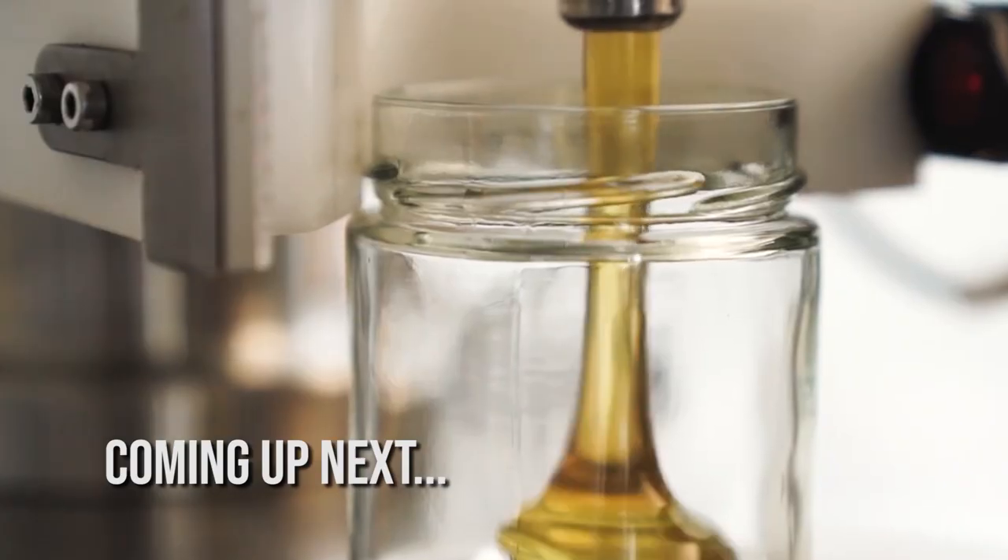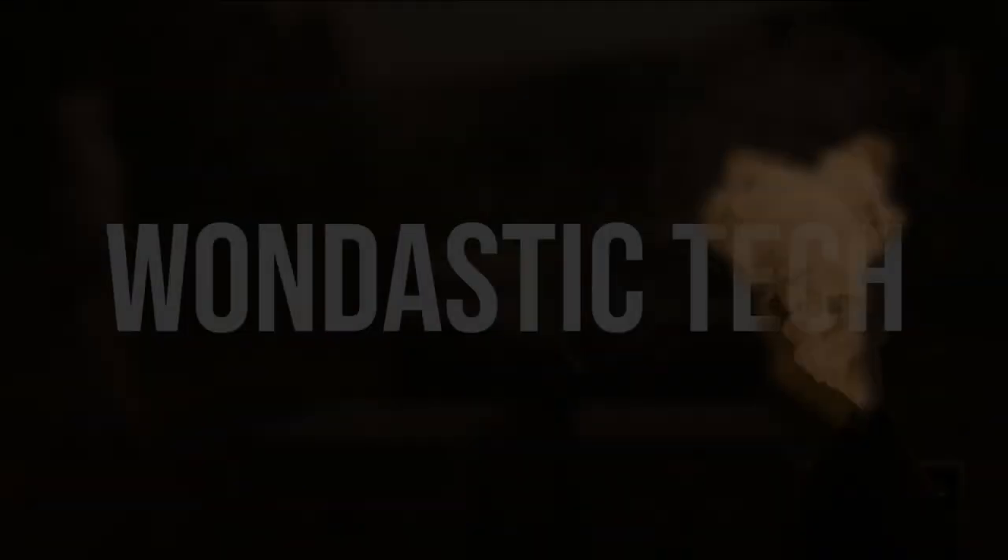Hello, and welcome to my channel. Today, we'll see how honey is cultivated on farms and processed in factories.